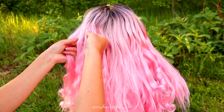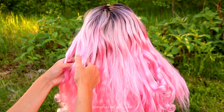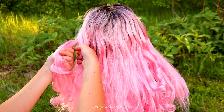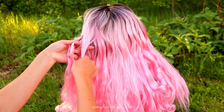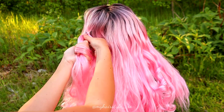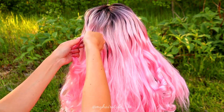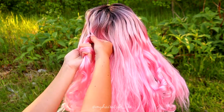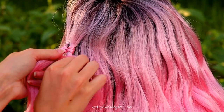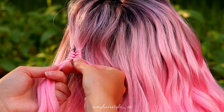I begin with the infinity braid, and that is actually the only real braid I'm using for this hairstyle. You need three sections — one smaller and two bigger. Then start to spin the small section around the two bigger ones. This creates a kind of infinity shape or figure eight.